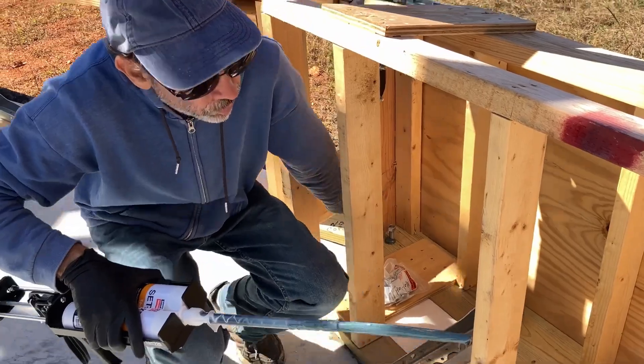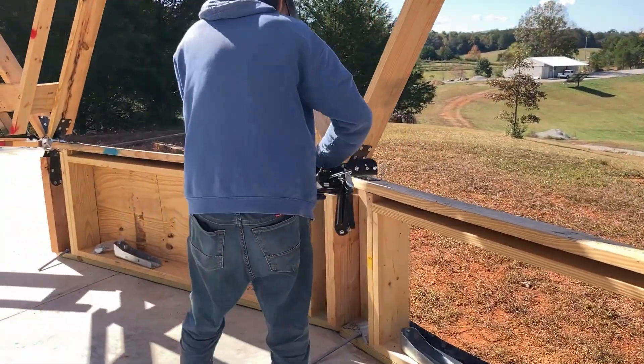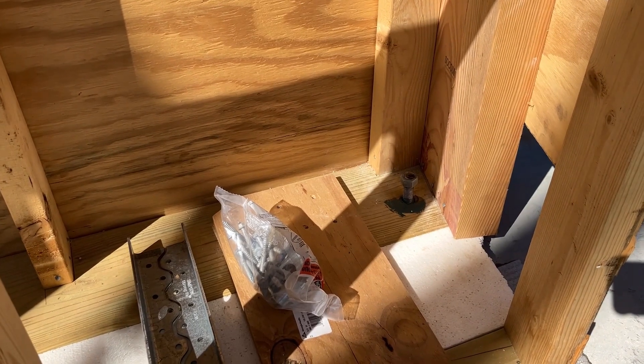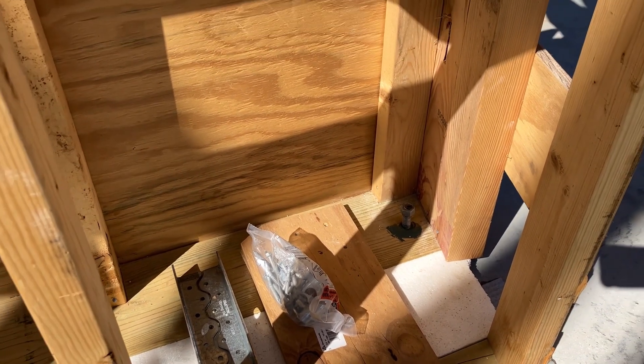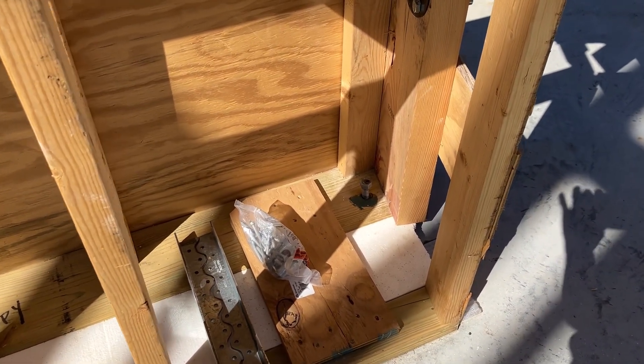You over-gooped it twice now — 13 is too much. All the bolts are epoxied down, so now we just have to wait 72 hours for it to fully cure.